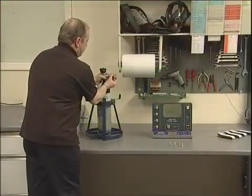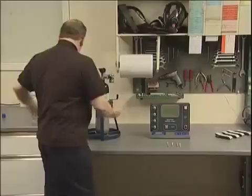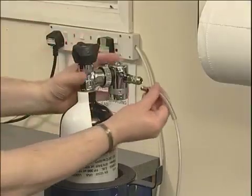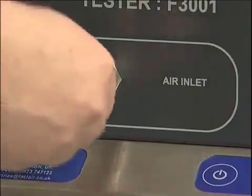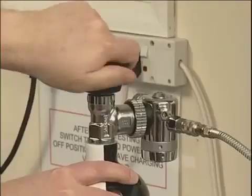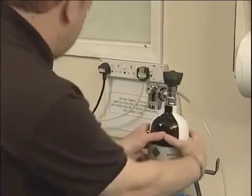Connect the high pressure regulator assembly to the cylinder to be tested, ensuring that the regulator has the correct type of connector for the cylinder. Connect the regulator hose coupling to both the regulator and the inlet of the tester. Open the cylinder valve and check that the cylinder is fully charged by reading the contents gauge on the regulator. A partially discharged cylinder can give an incorrect water result.